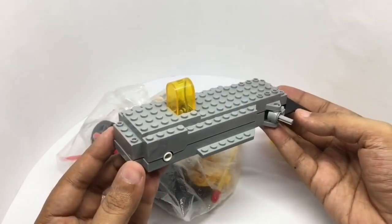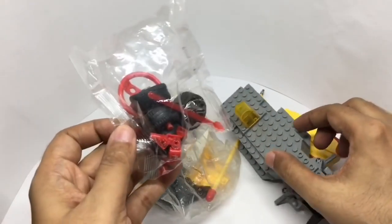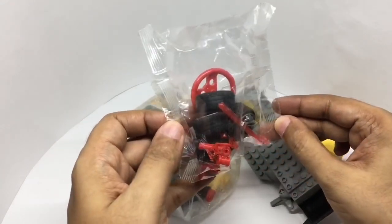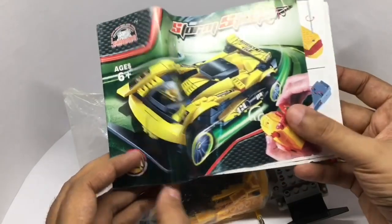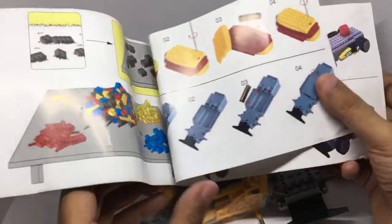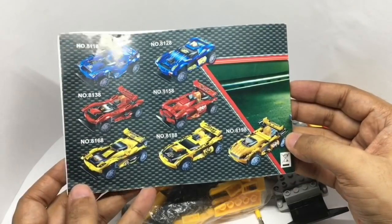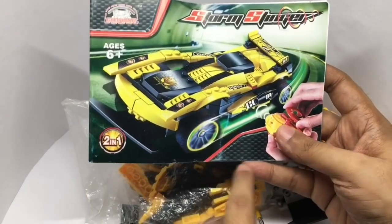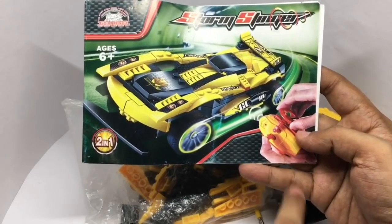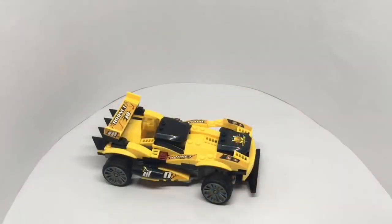This is the chassis which is pre-built — that's where the wheels go. You get a separate pack of all the wheels and the remote parts. You also get an instruction manual. It's a simple build. These are some of the other models available. The car needs about three double-A batteries and the remote needs about three triple-A batteries.